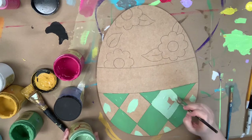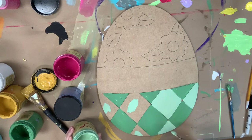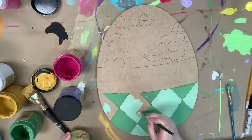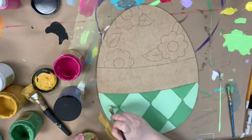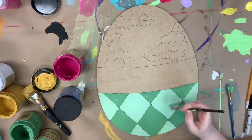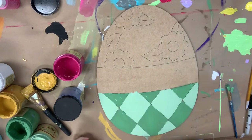Now I'm going in with Mint Julep. I find that a number 12 flat works fine for this — you guys know I love the number 12 flat from our brush pack, it just works really great for base coating. Just finishing my last square here, and again this will be one-coat coverage, which is so great especially for these more detailed products. I'm just going in and smoothing over my paint anywhere where it may have gotten thick.